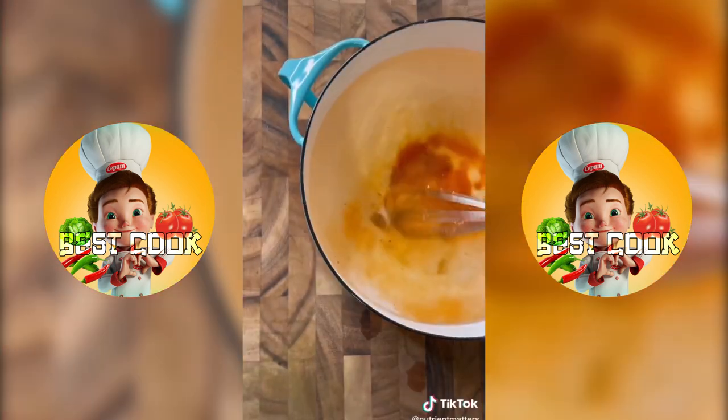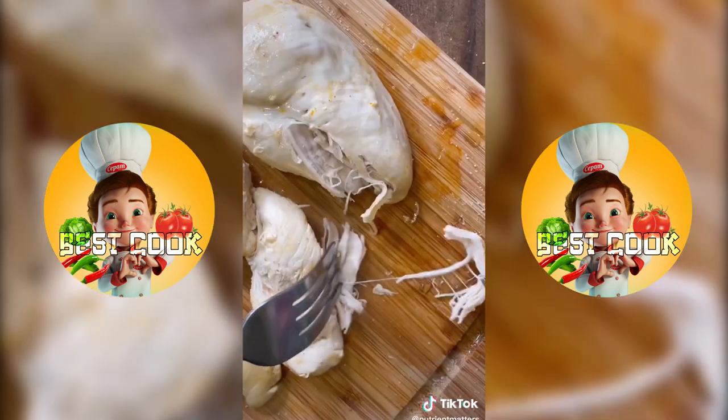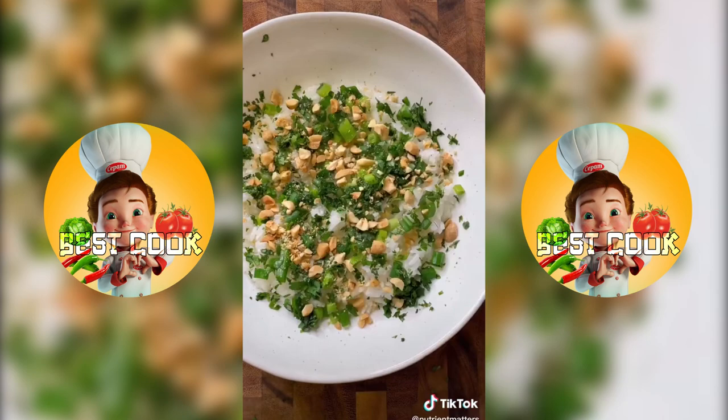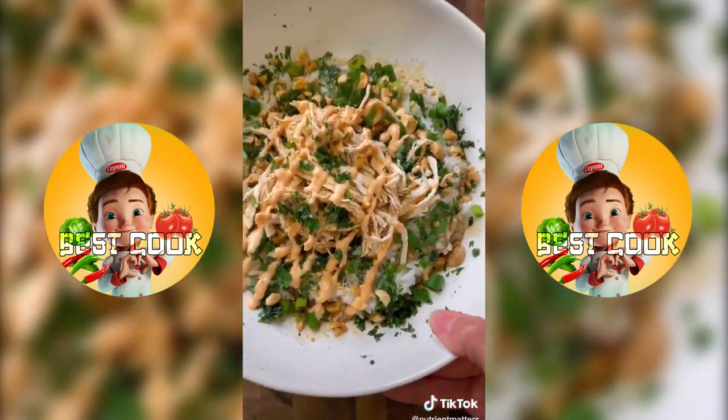I accidentally came up with this recipe as a leftovers lunch but it's so good that I make it on purpose now. All I do is add some bouillon and samyang chili sauce to some water, bring it to a boil and boil the chicken breast, shred the chicken breast, and then chop up some cilantro, green onion, and peanuts, and assemble the bowl. With some jasmine rice, I pour a bunch of lime juice on it, add the garnish, shredded chicken, a little bit of that chicken broth, soy sauce, and spicy mayo — and I promise it's so good.